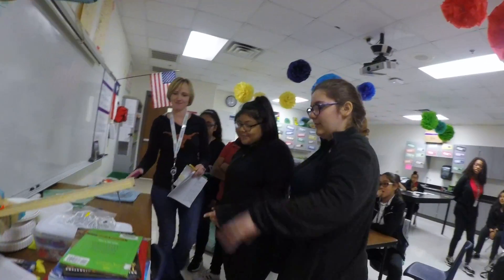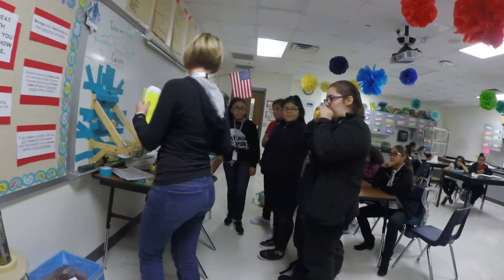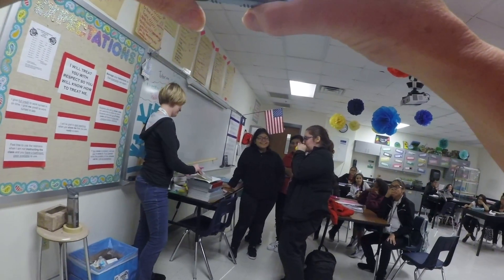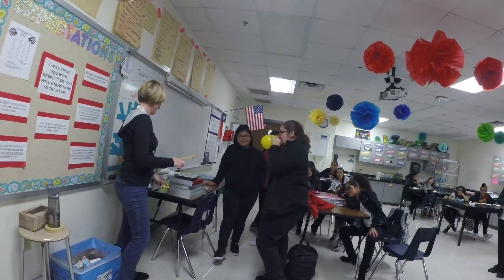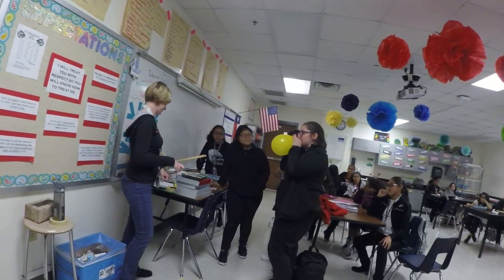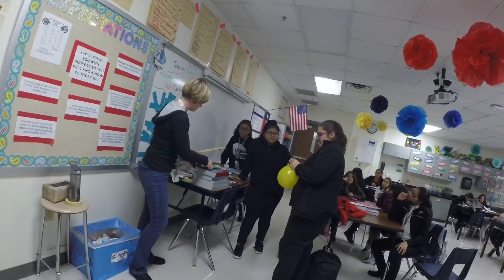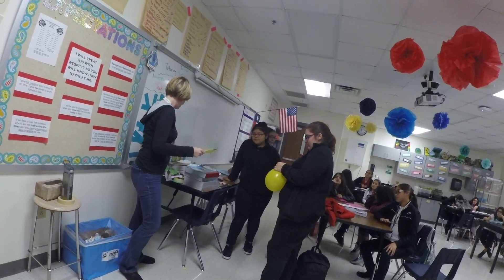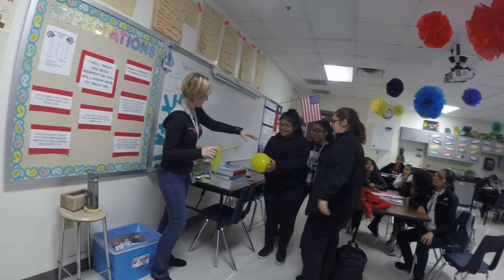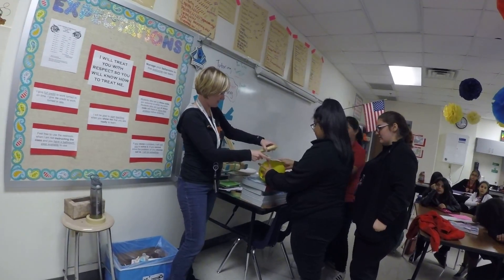We're going to have a balloon blown up as quick as you can. We'll probably need to lower our platform a bit. All right, that looks like a good fit — I'll put that right there on top.